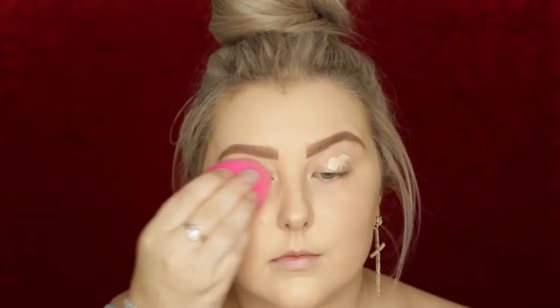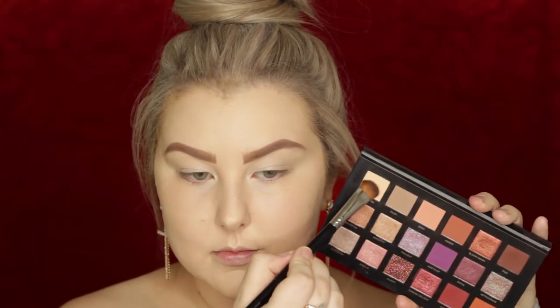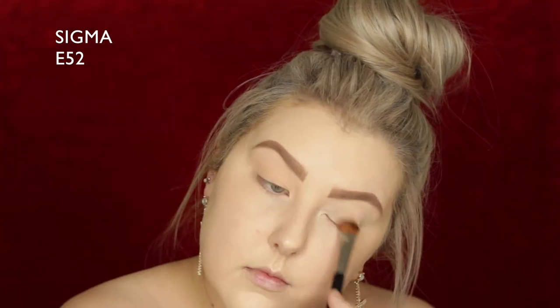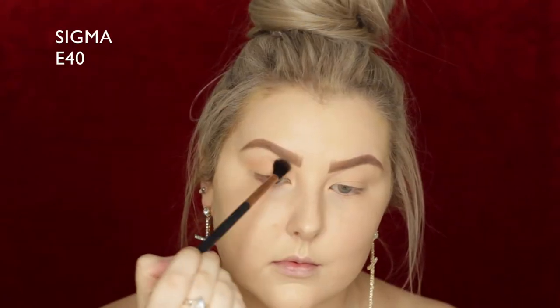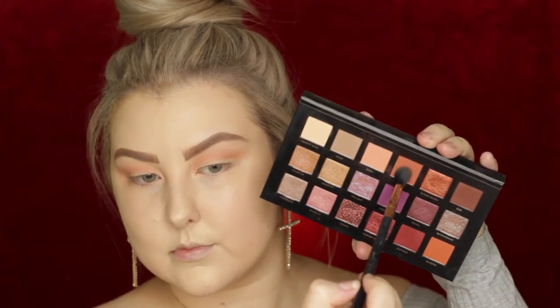Moving on to eyeshadows, I'm priming my lids using Tarte Shape Tape and blending it out using the same sponge I used for my foundation. Then going into the Huda Beauty Desert Dusk palette, I'm taking that bony kind of shade and applying it all over the lids. Then I'm using a shade I think is called Eden, buffing it into the crease with an E40.